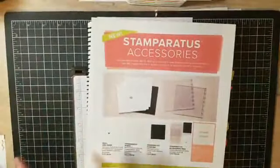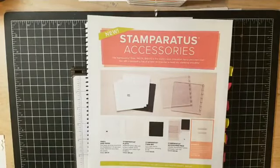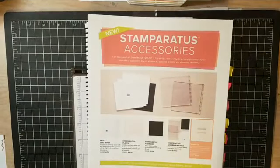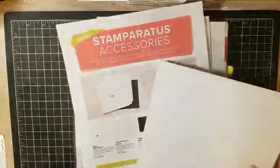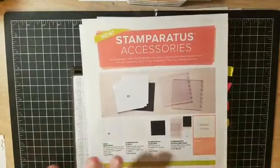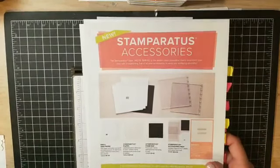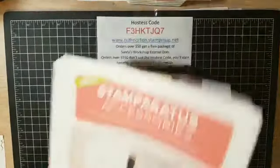The other thing I want to talk about is our Stamparatus accessories that are now available. You can get extra plates, extra magnets, extra foam mats, and more. Plus we now have grid paper, which I'm so excited about — it was exactly what I was hoping for. We're actually going to use some today. You can order all of these now with no time limit; they are available and will continue to be.